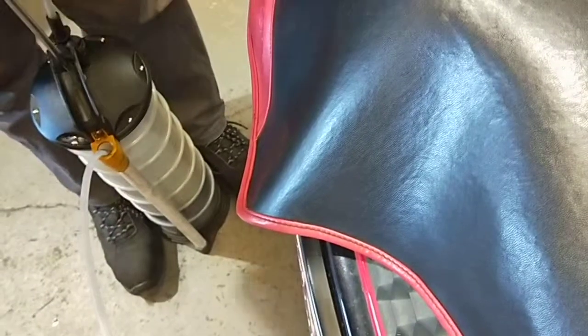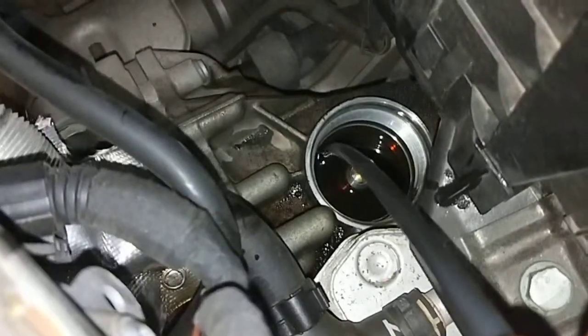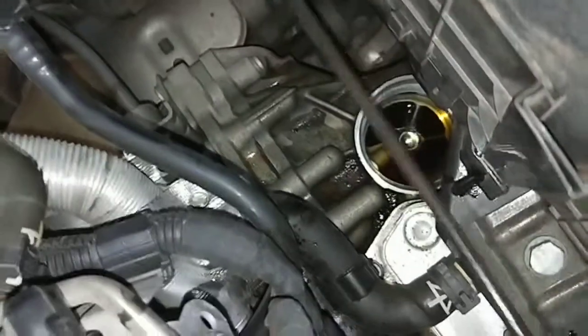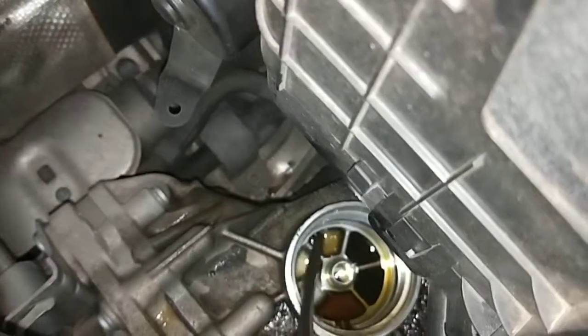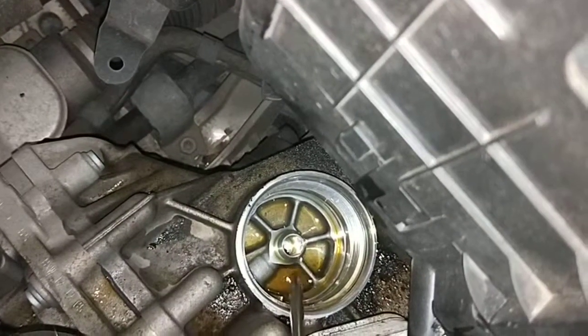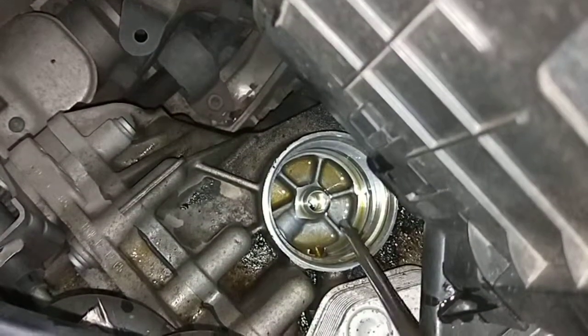So we're just pumping that out now — see the oil coming out, keep going. Alright, that's it. You don't have to do this, but it's always good to take all the old oil out from the gearbox.